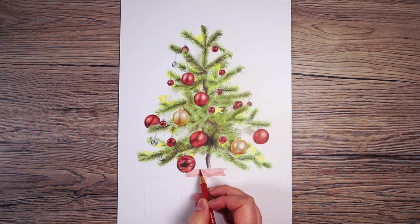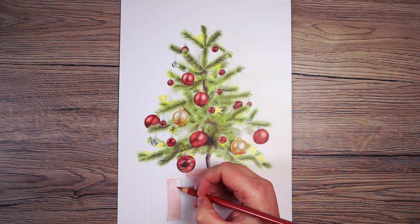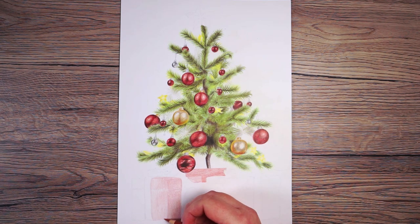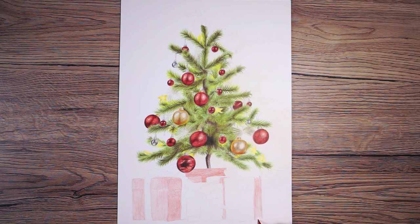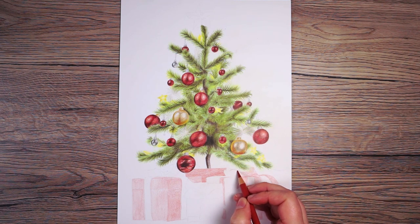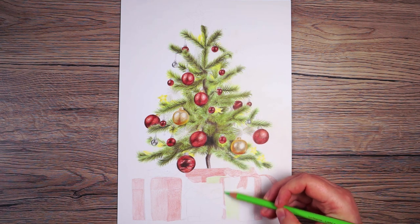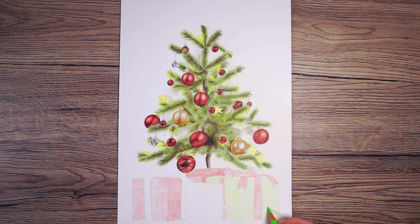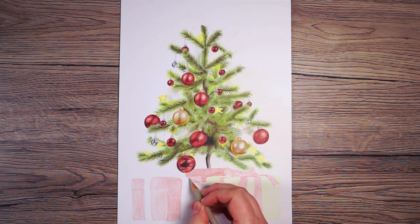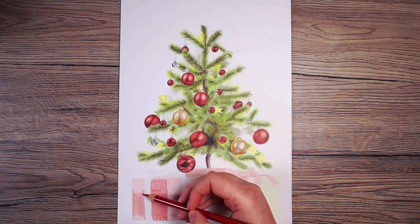In comparison to the tree, the presents are nice and simple — they have no texture, so I need to build up smooth, even color gradually. I start by putting down base layers with the lightest color I can see in each area. For the red present I use a light red and work in little circular motions to keep it as smooth as possible, pressing very lightly. I also add base layers on all the other colors — a light green for the green present and grays for the silver bow.